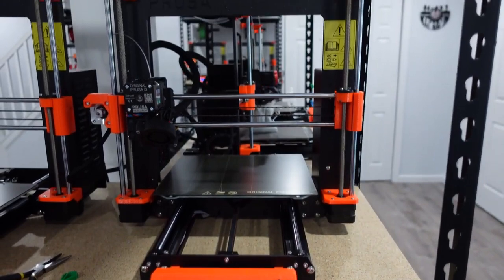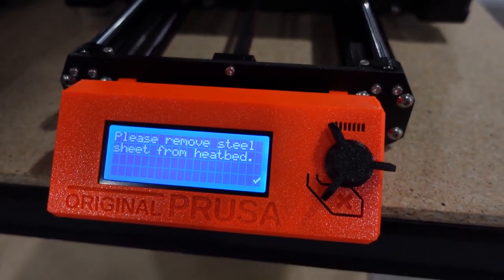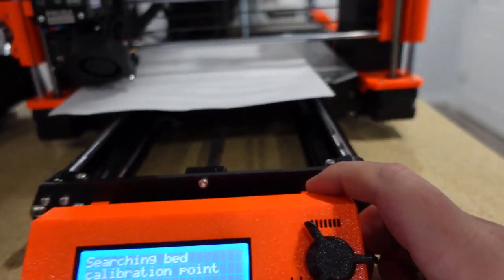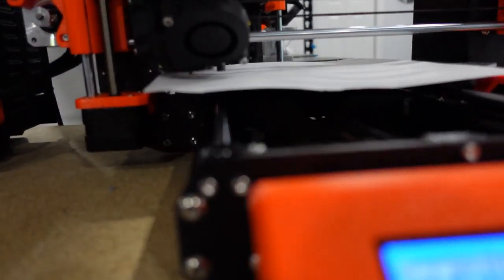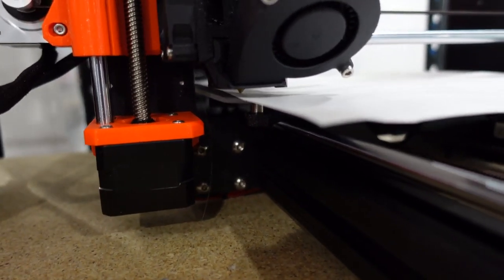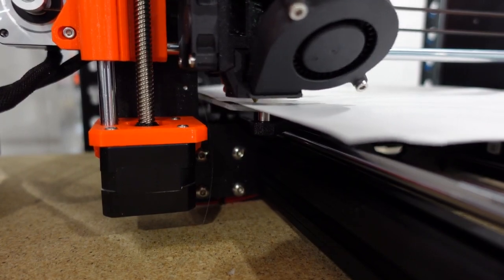One thing I was concerned about is it said to put a piece of paper without the steel sheet, so I'll show you this part. None of my other printers have done this before — it just worked. Now this part is going to be a little excruciating because it takes forever. It's about six minutes per calibration point. I actually turned it off the first time when it went like five minutes in — I thought it was stuck. It's not, it just takes a long time. Let it do the four points and then you should be all set.